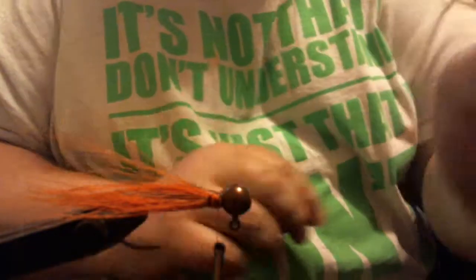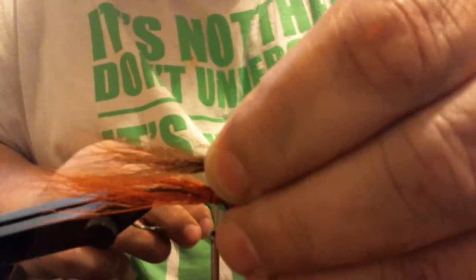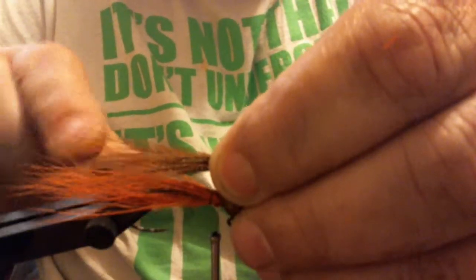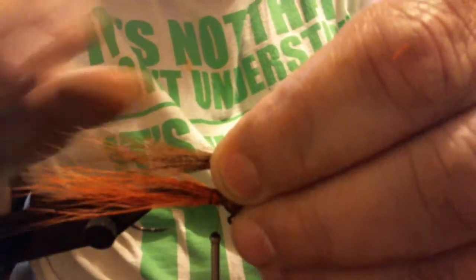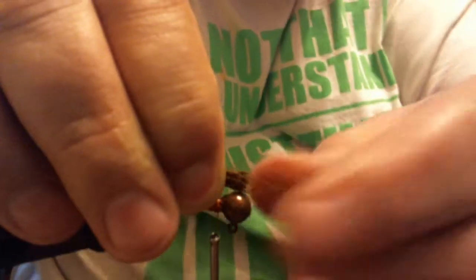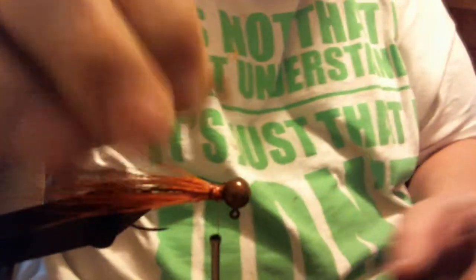Now we're going to take our brown bucktail. The brown bucktail is going to be much shorter — we want this right at the back end of the hook so some orange is still sticking out. You can use different colors depending on what you want to do; this is standard crayfish colors for the river I fish for smallmouth.